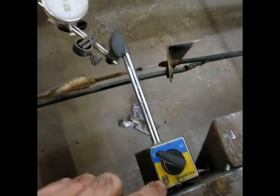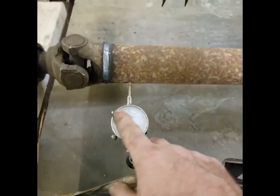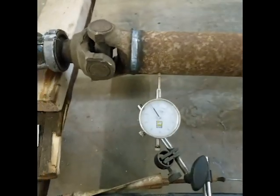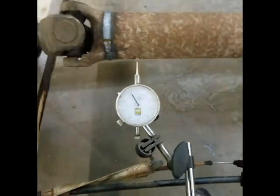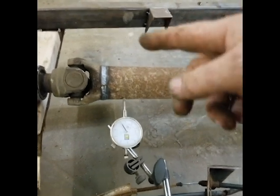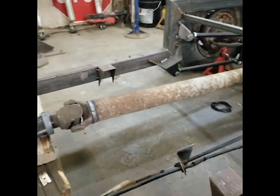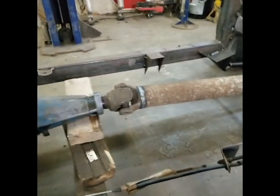If you don't have a lathe, you could always mount your dial indicator somewhere on the frame, put it on there, and then turn the drive shaft. Whatever is out, you want to tap the opposite — depending on what your dial is saying. You just spin it, center it, and then tack it. Bob's your uncle, shouldn't have a problem. There might be other ways or better ways to do it, but this is what I've always done and it's always worked for me.